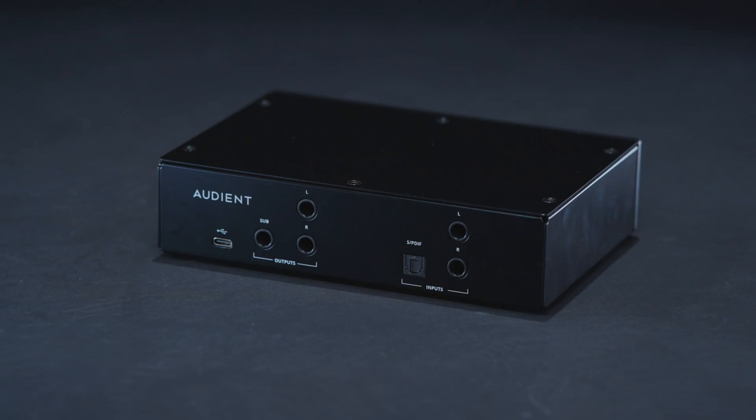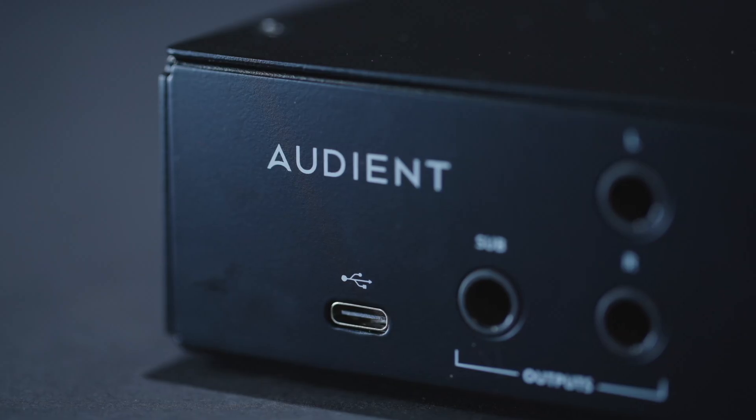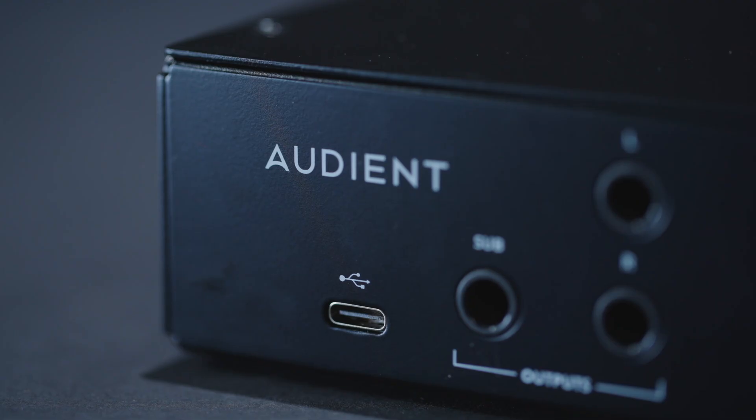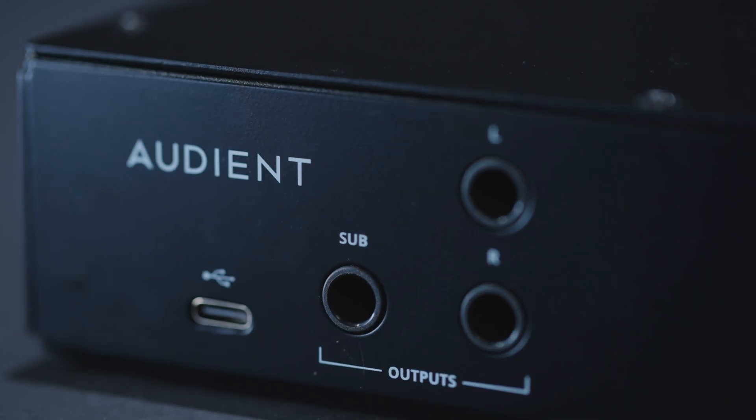Flipping over to the back is where all the magic happens — we have all of our inputs and outputs. From left to right, we have our USB-C connection, which powers the whole device and interfaces with the app, plus quarter-inch outputs for your left monitor, right monitor, and an independent subwoofer output.